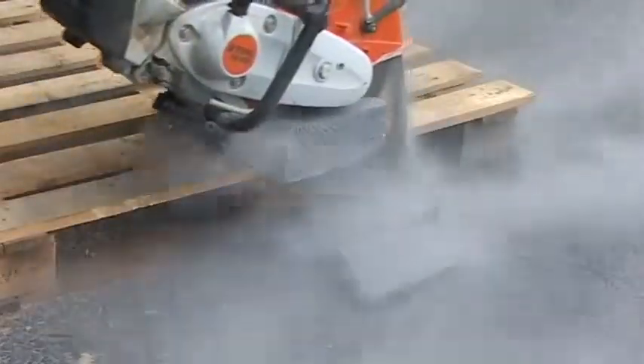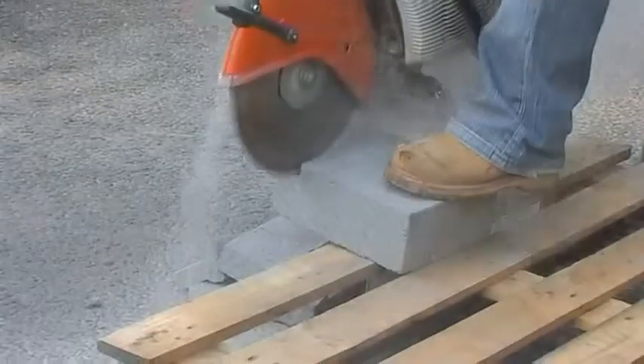Thermalite blocks cause very rapid diamond blade wear. The Terrasaw will just keep on cutting.